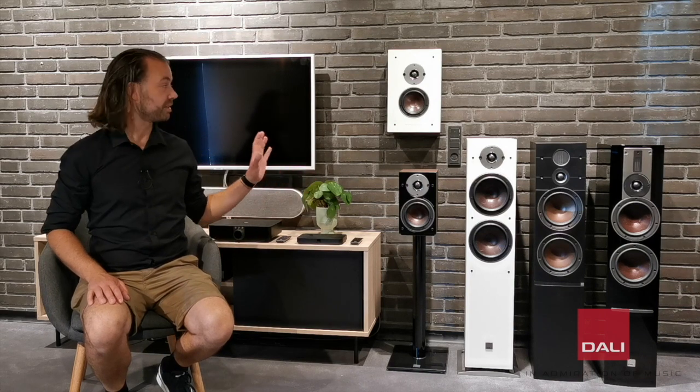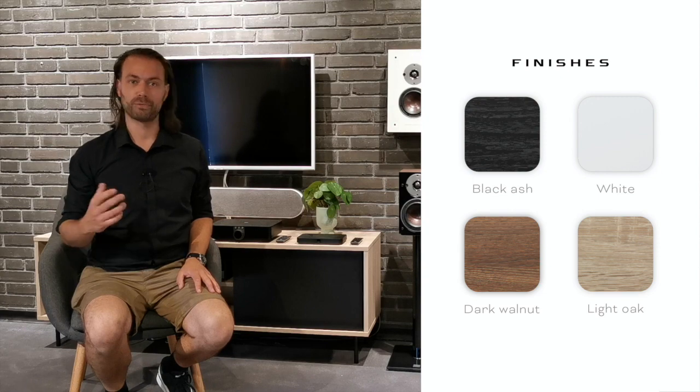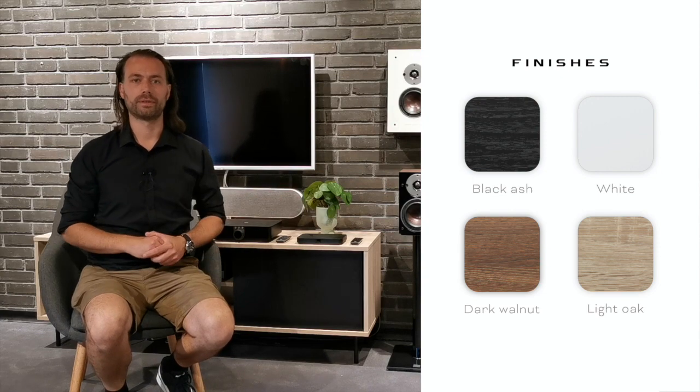All the models in the Oberon C series come in either black ash, white, dark walnut, or light oak finish.